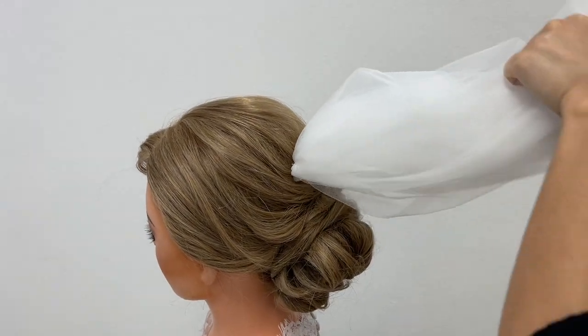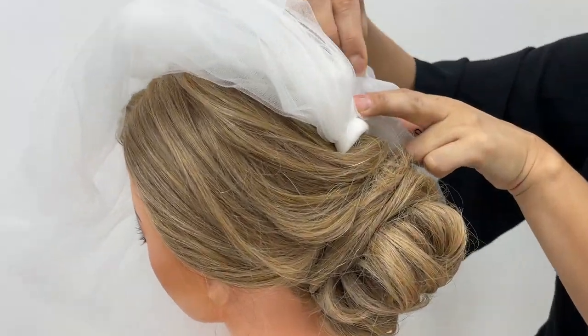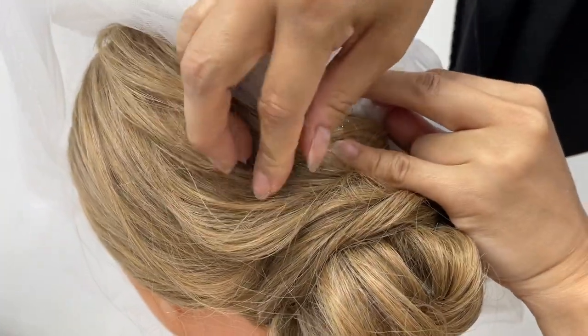Next I will show you how to put the bobby pins in. Flip up your veil and pin the bobby pins over the comb from both sides, like this.